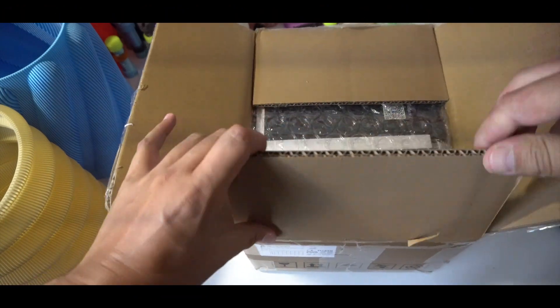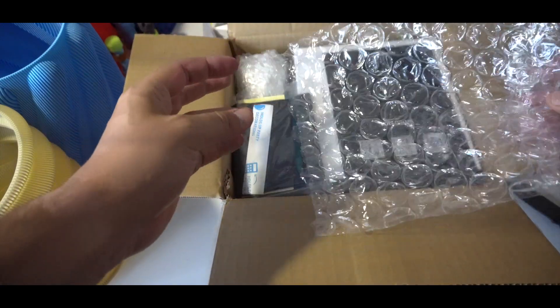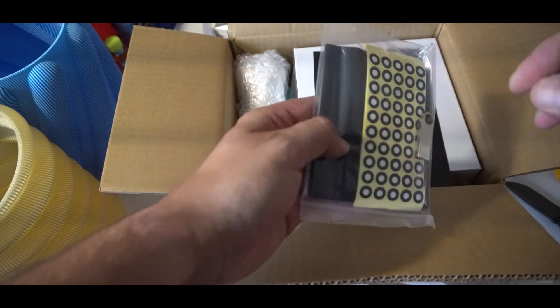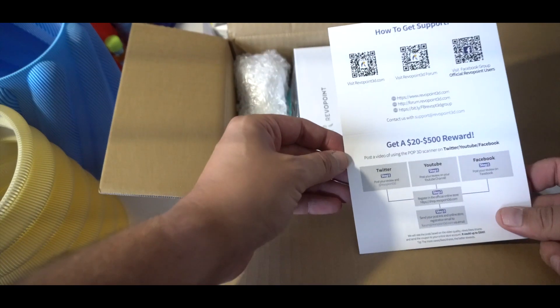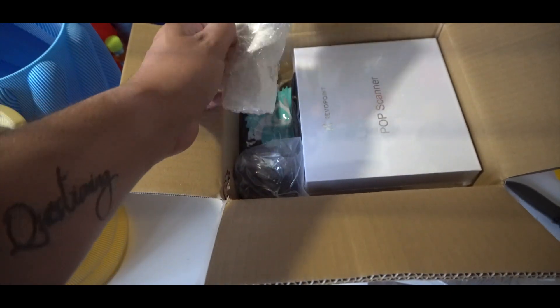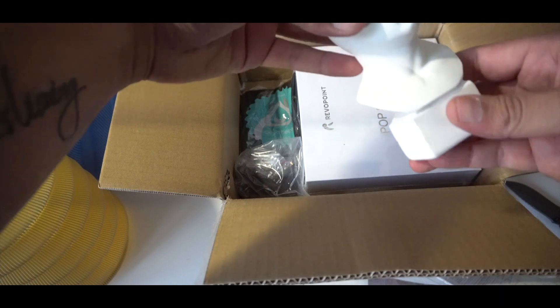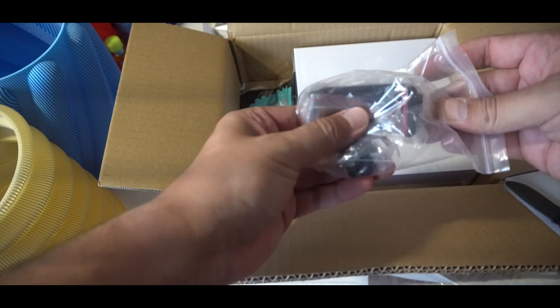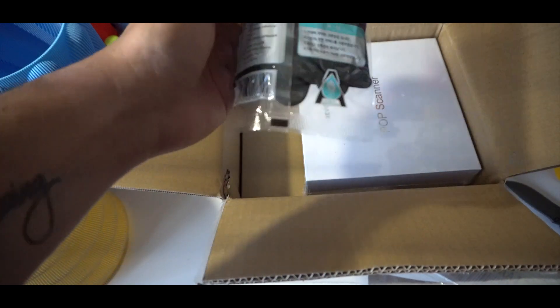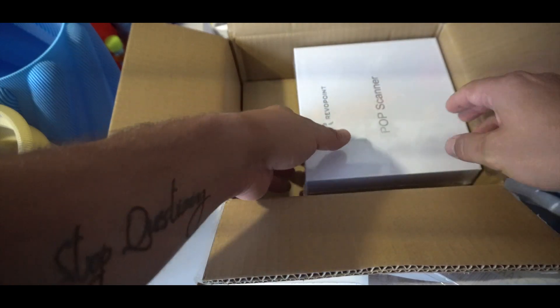The unboxing experience was pretty satisfying. We find some points with a USB card inside and gloves, plus an instruction manual. I was a little bit surprised to find a small statue — I think it's made out of resin and it's basically used as a tester for your scanner as a first print. There's also a phone holder, since the scanner can be used outside connected to your phone, and a black pair of gloves, very handy when you have to move your prints without interfering with the scan.